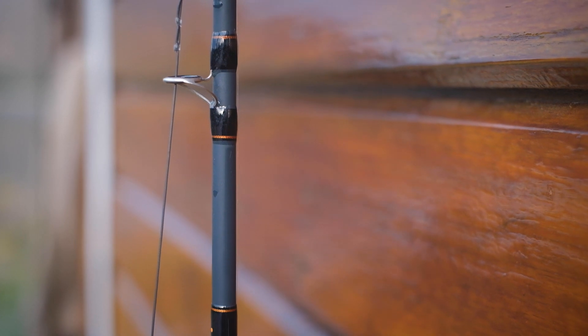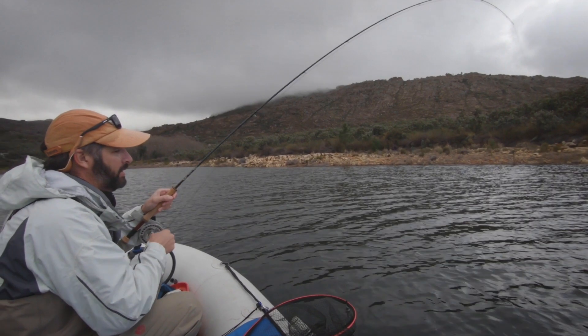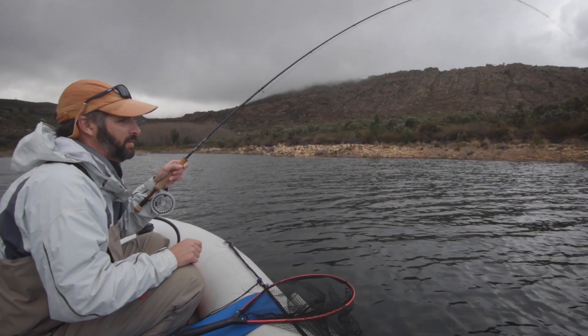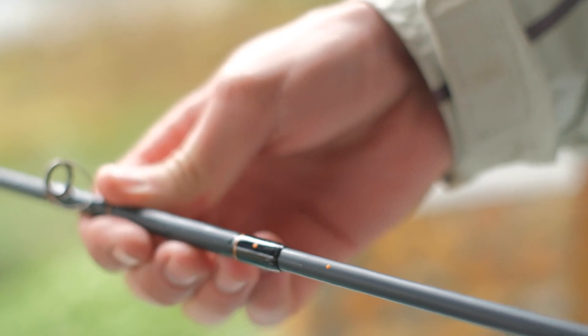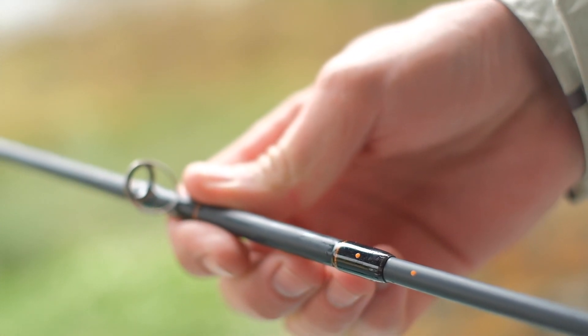The blank has a smooth matte gray finish and an absolutely great action. It's not overly fast but it has a good recovery rate and a lot of power — you'll surely be able to really lean in to fish with this rod. As with all other Moonshine Vespa rods I've fished, the clear coat is applied perfectly with no signs of smudges or bubbles. Each section has orange alignment dots which allows you to set up the rod that tad faster.